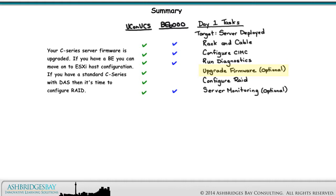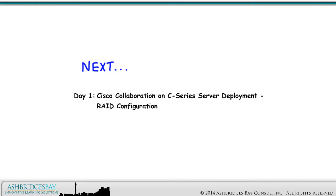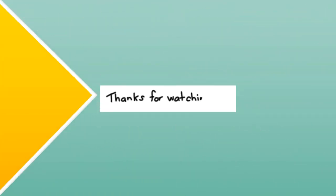If you have a BE, you can move on to ESXi host configuration. If you have a standard C-Series with DOS, then it's time to configure RAID. Server monitoring is listed as optional — this really should be done as soon as possible, but the server can be deployed first and this step done later. Coming up next: Day 1, Cisco Collaboration on C-Series Server Deployment, RAID Configuration. Thanks for watching.